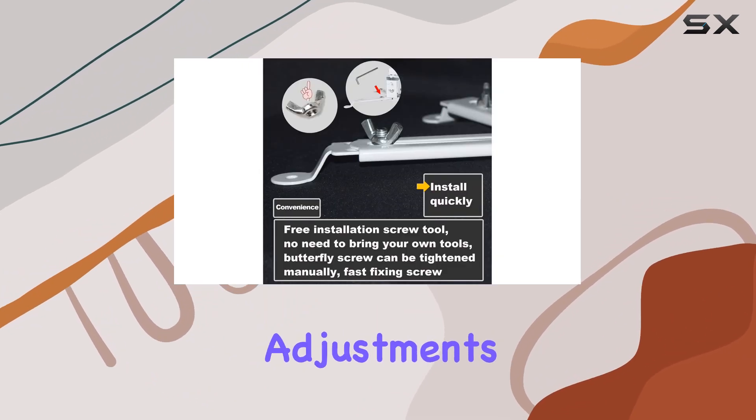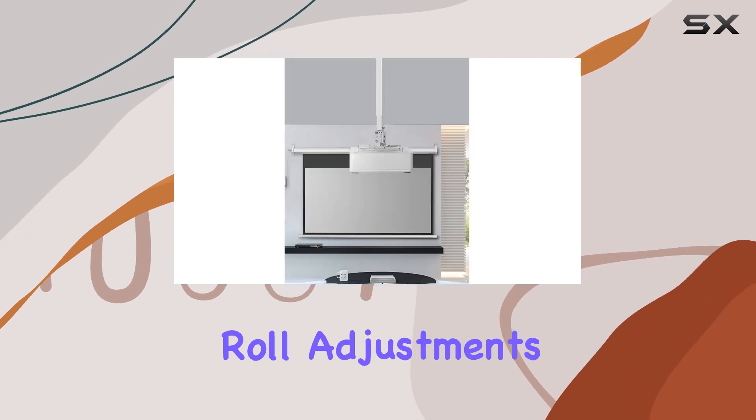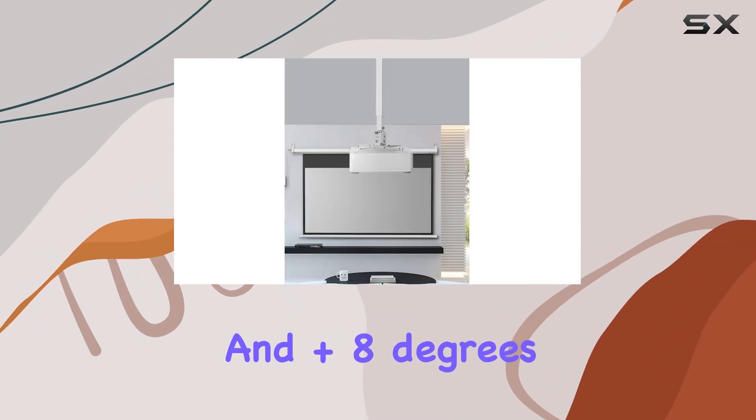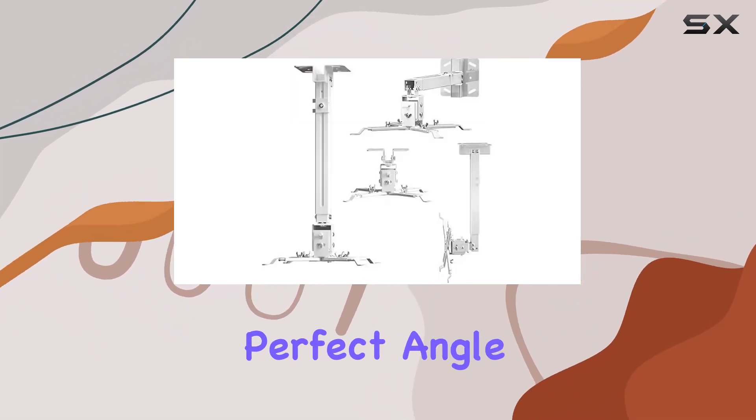With pitch and roll adjustments of plus 15 degrees and plus 8 degrees respectively, along with the swivel function, you have the flexibility to achieve the perfect angle for an immersive viewing experience.